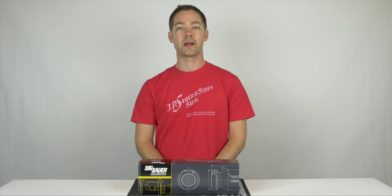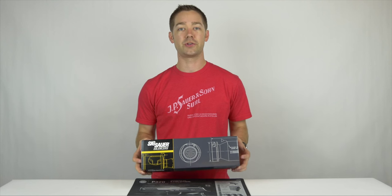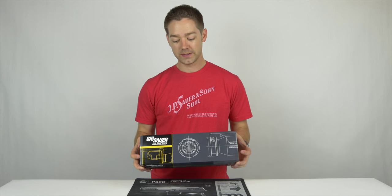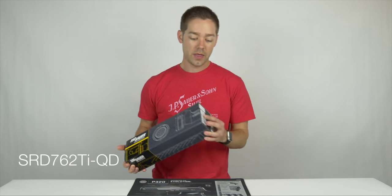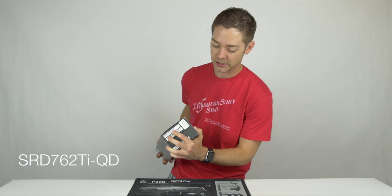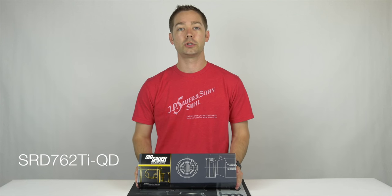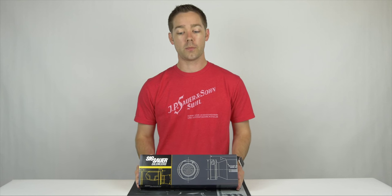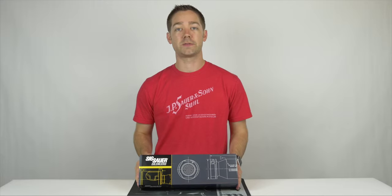Hey guys, John here with Osage County Guns. Today I've got one of Sig Sauer's new suppressors that just came in. They just started shipping from the factory and this is their 762 Titanium Quick Detach Model, part number SRD 762 Ti-QD. We're just going to do a quick unboxing video, show you the suppressor, what comes with the suppressor, how it's packaged, and then cover a few of the specifications.